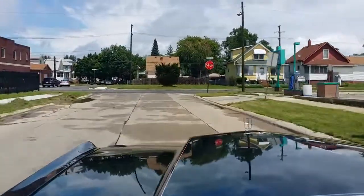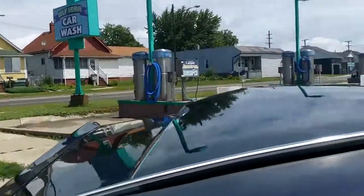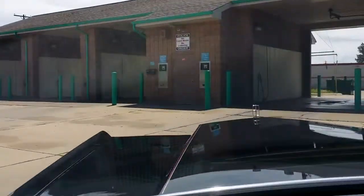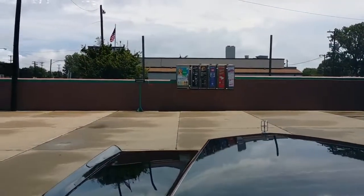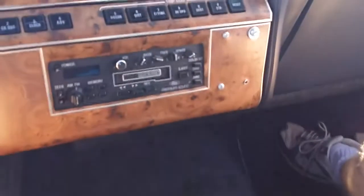I'm Jason Phillips from Auto Appraise, finishing up a test drive in a 1986 Lincoln Town Car. I'm in the Detroit area just after a rainstorm. This car is black on black, one-family owned, and there's another video on it.